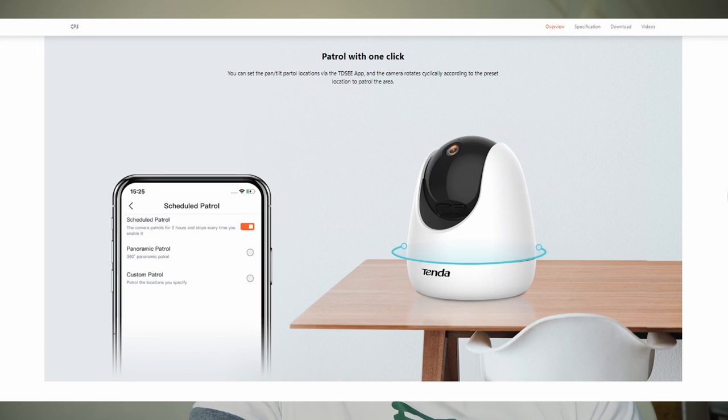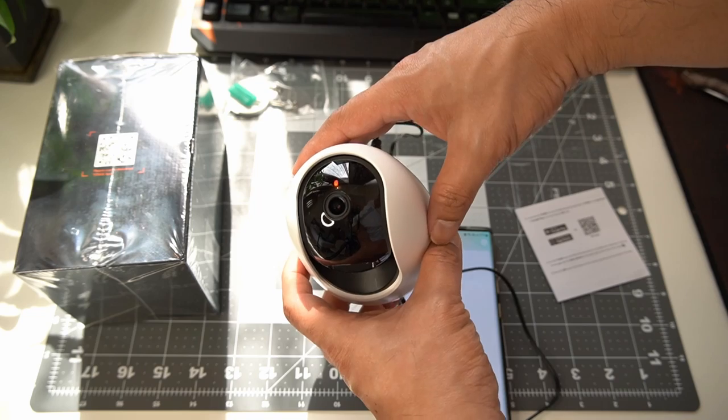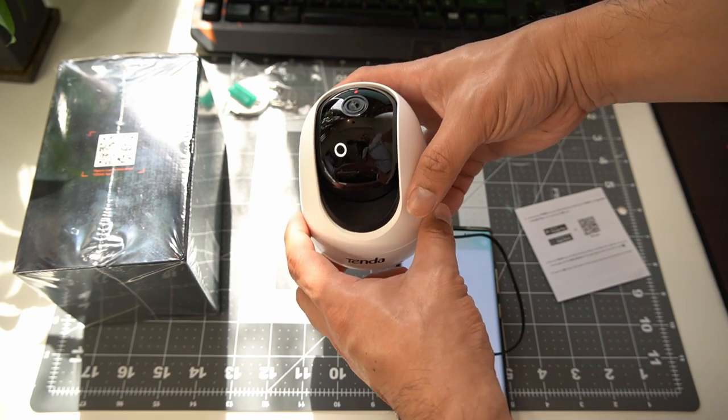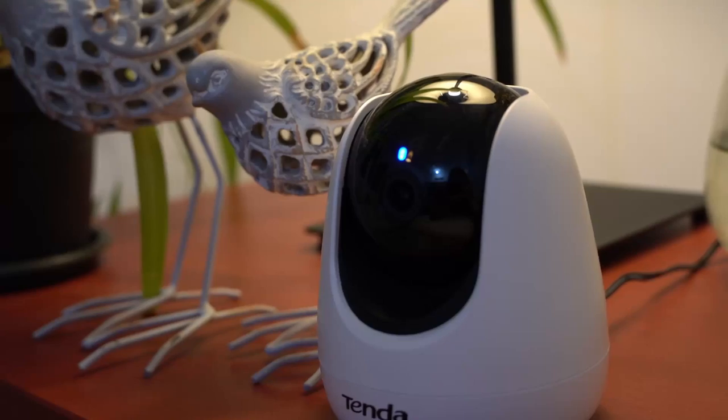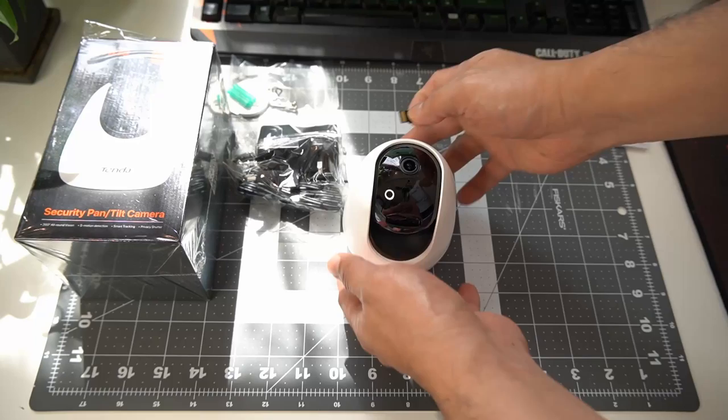You have the ability to assign six preset locations where the camera can navigate in just one tap. It has an unobtrusive design — there's no visible antenna, furthermore no physical button. Just above the lens there is one red light indicator and one blue LED indicator. Red means you're offline and blue means it's operating normally.